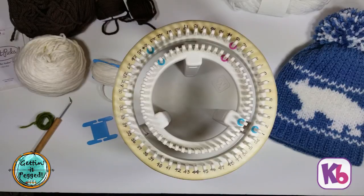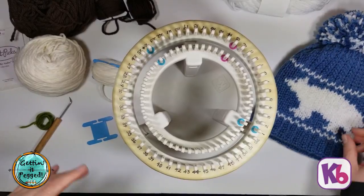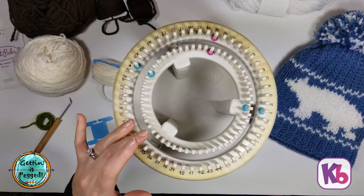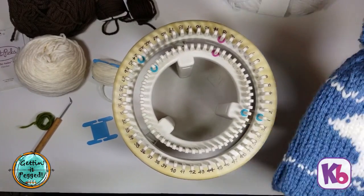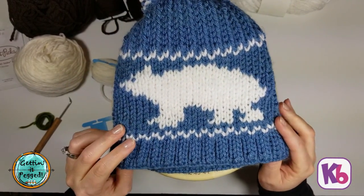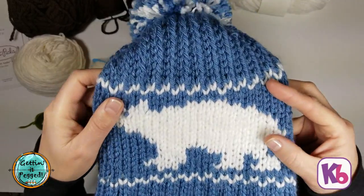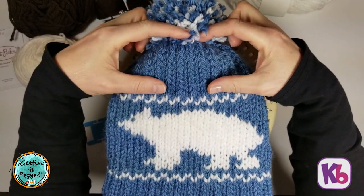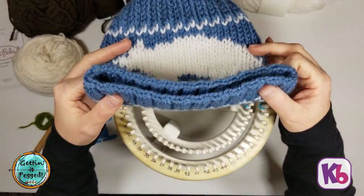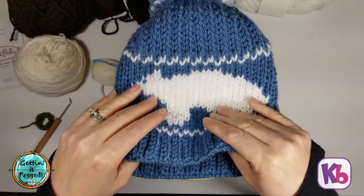Hello, this is Bethany Daly with Get Knit Pegged and KB Looms, bringing you the tutorial for the bear beanie that is double knit on the rotating double knit loom. We're going to go over step by step how to make this really cute beanie and show you how to do the color work, the ribbing brim, and how it switches to ribbing at the top to make a better gathered top.